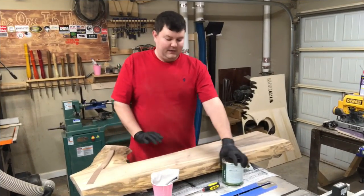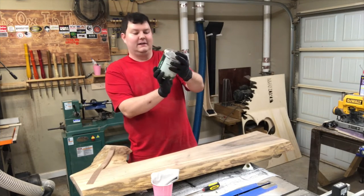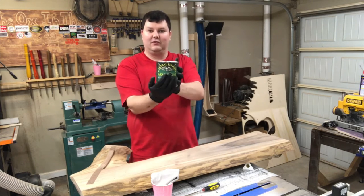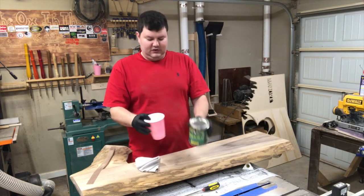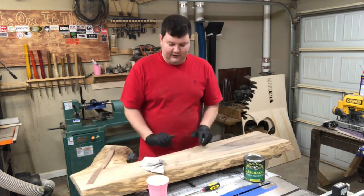Now we're going to put the finish on. We're going to use General Finishes Armor Seal Semi Gloss. Thanks to Matt Pomona for the suggestion on the finish. We're going to put the finish in this little cup first so we're not having to go back and forth dipping into the main container. So let's get started.